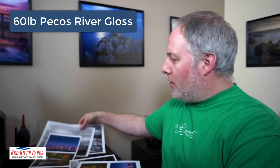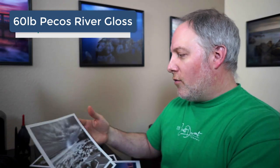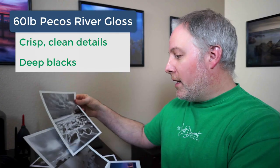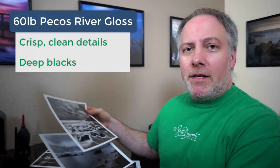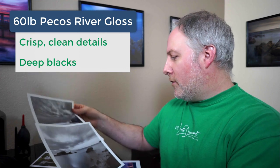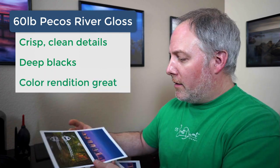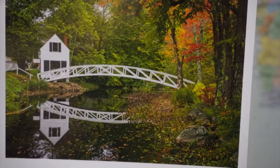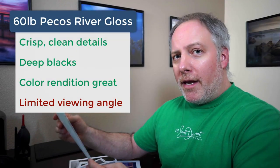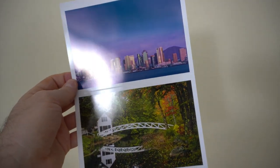I started with this paper doing black and white work and I was really happy with the detail, how crisp it was. The depth of the blacks is really, really nice and deep. I printed this photo on several different stocks of their paper to see which ones I liked the most — I actually did a video on that a while back. I was really happy with Pecos River and then decided to do some color prints as well on the same paper stock. The color rendition is really nice, it's crisp. It does have a little bit of glare depending on what angle you're looking at — it's a glossy paper — but overall really happy with Pecos River.